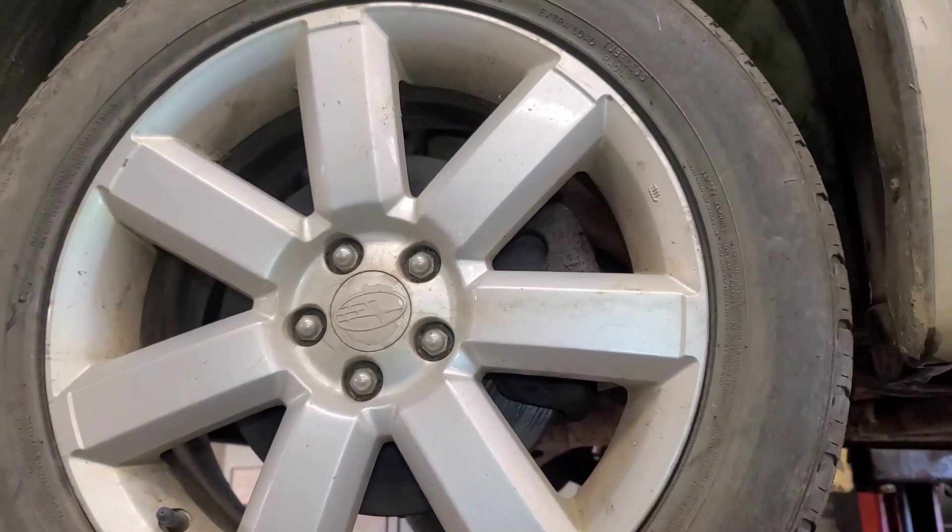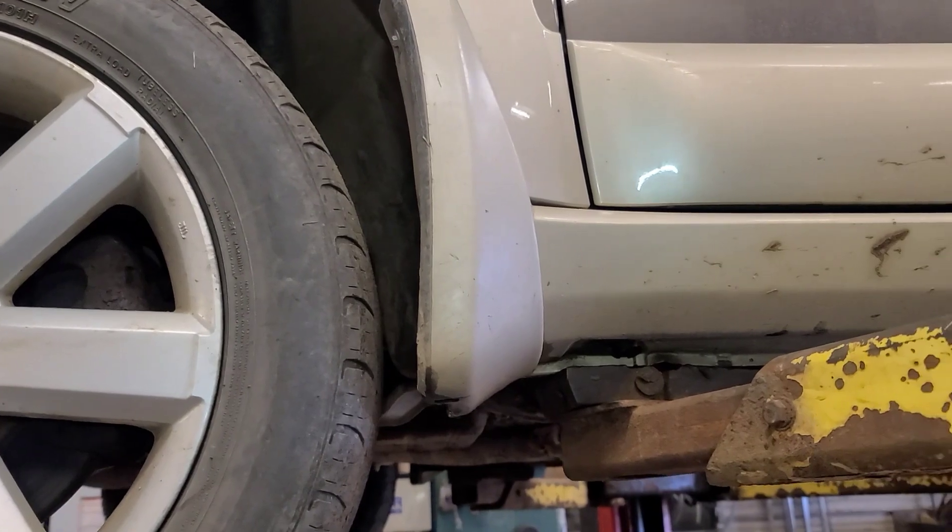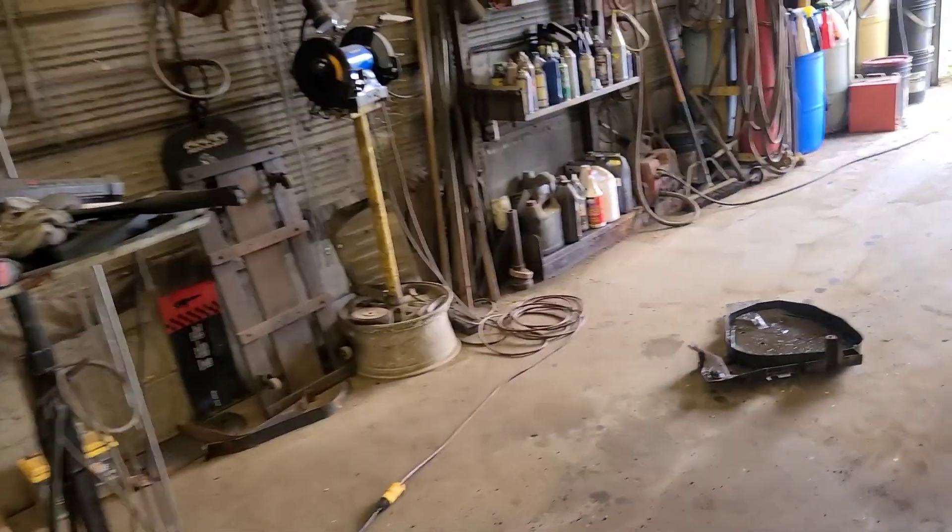I used to say good day, viewers, but today's not a good day. We have a Subaru Outback here with leaky brake lines.